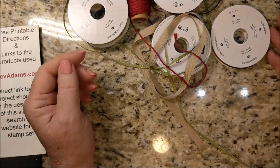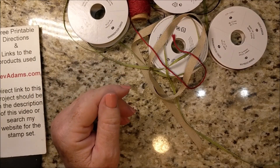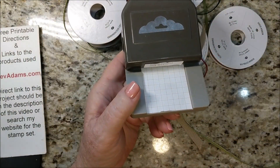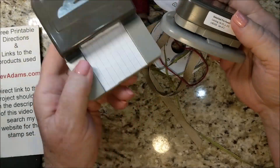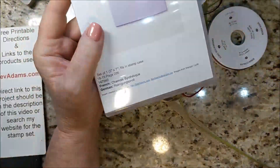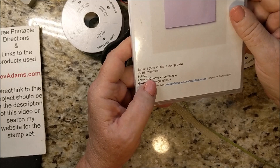Welcome, I'm Bev Adams, an independent demonstrator with Stampin' Up! If you've been watching my blog, you know that I love putting labels on all kinds of products. I have case inserts available — I love having not only the actual name but also the catalog and page number and item number on all my products.